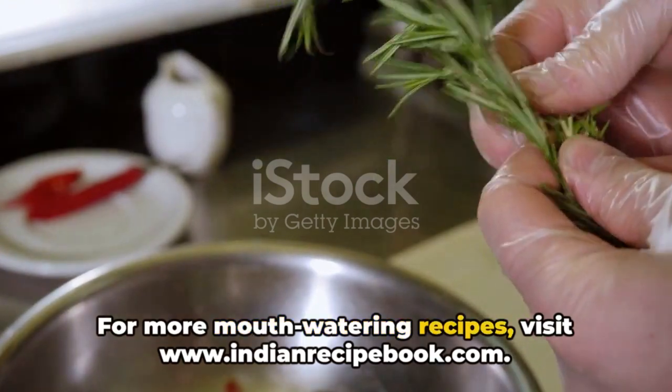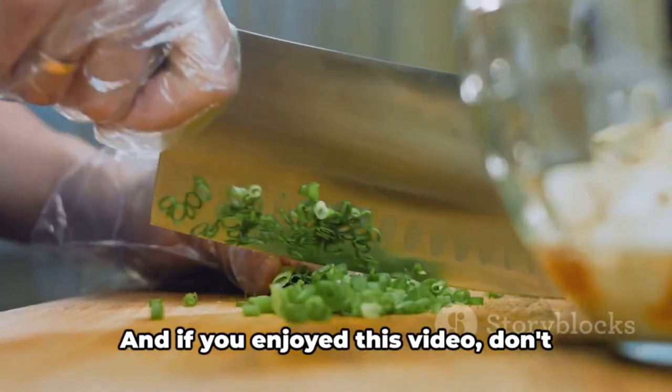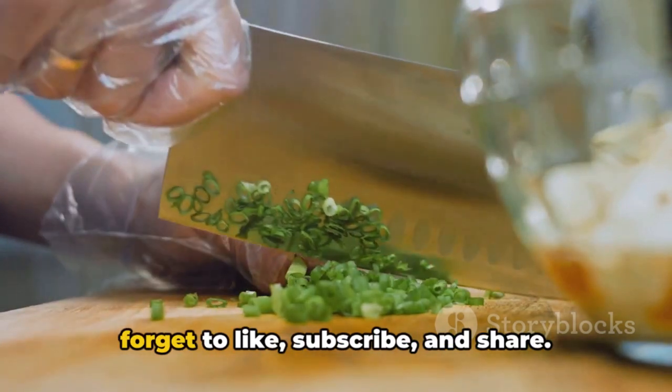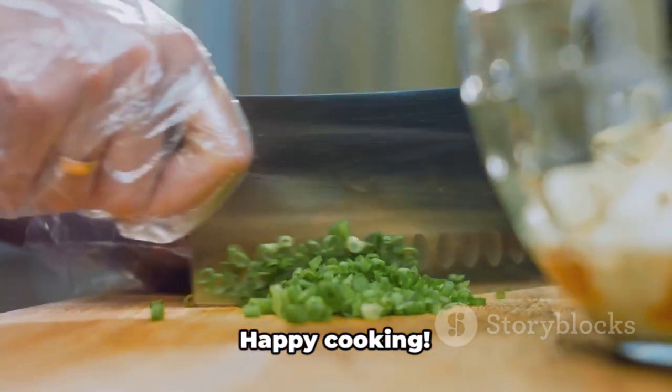For more mouth-watering recipes, visit www.indianrecipebook.com. And if you enjoyed this video, don't forget to like, subscribe, and share. Your support means a lot to us. Happy cooking!